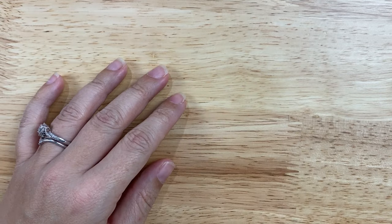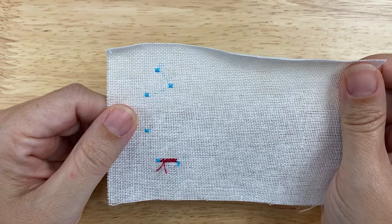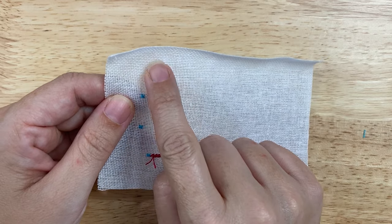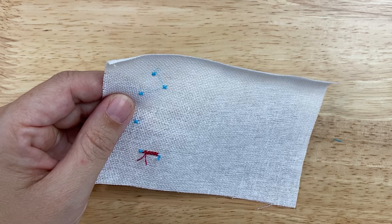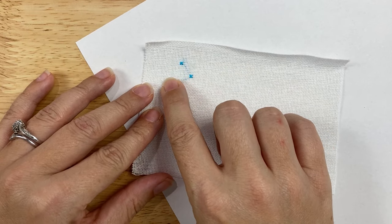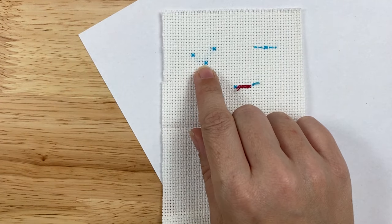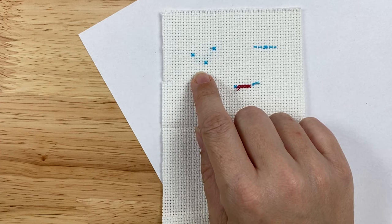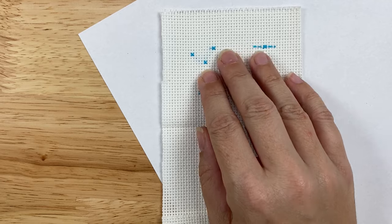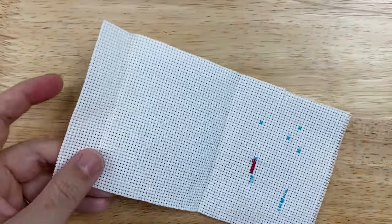The first method I'm going to show you is traveling. I have some pre-stitched samples here. This is, I believe, 28 count linen, might be 30 count. Up here I've traveled a few stitches, and all that means is that you drag the thread across the back. I actually don't recommend traveling on linen because when you back it, and most backings are white, you can see right through the fabric. But here I've got some traveled stitches on Aida cloth and it's much harder to see. Traveling works best if your thread is light in color and it works especially well if the fabric you're stitching on is dark. So I'm going to take this scrap of Aida cloth and stitch a few traveled stitches here.